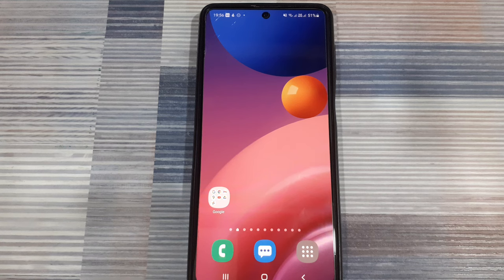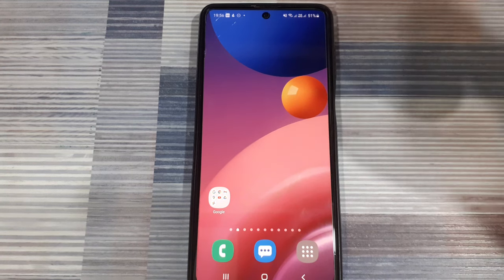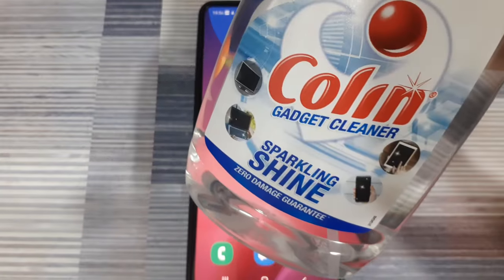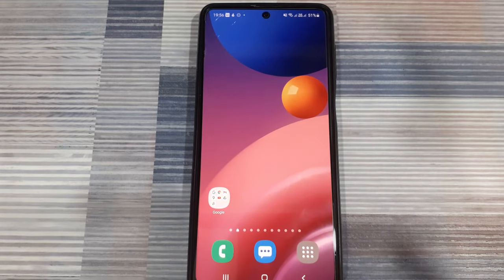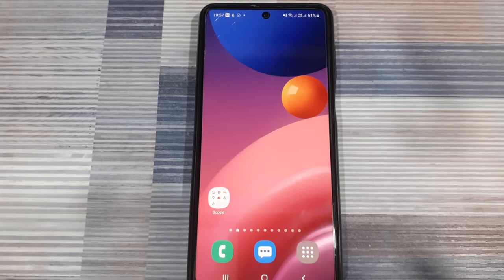To fix problems with your phone's touchscreen, the first thing you need to make sure is that the display is completely clean. Use a nice gadget cleaner like the one I have here, along with a microfiber cloth, to wipe clean your phone's display. Gadget cleaners like this make sure that the display does not get damaged. It will wipe off all the dust and grease from your phone's display and help it operate smoothly. If you happen to have used sanitizer on your phone's screen, it will also wipe all the residue from that sanitizer.